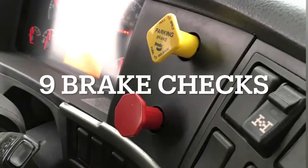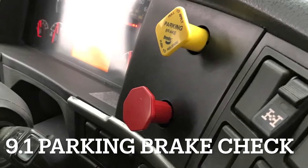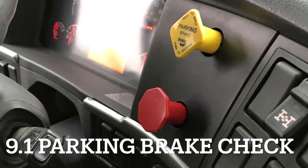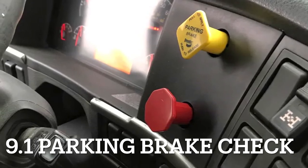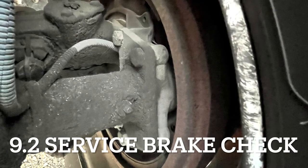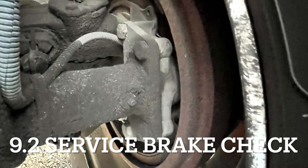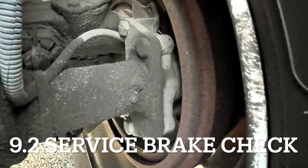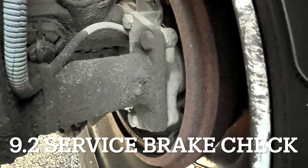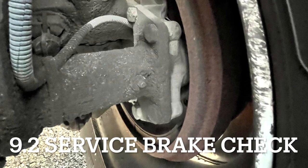Step nine is the brake checks, done while the engine is still running. First is the parking brake check: put the vehicle in drive and push lightly on the throttle — the truck should not move because the parking brake is engaged. Tell the examiner: parking brake works properly. Next is the service brake check: release the parking brake valve by pushing it in. Your vehicle will move forward slowly at about 2 miles per hour, then apply your brakes easy — loosen your grip on the steering wheel while braking.